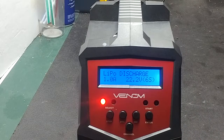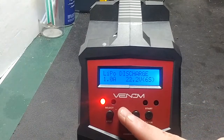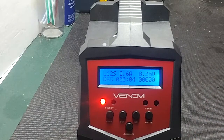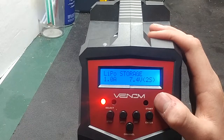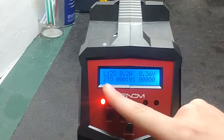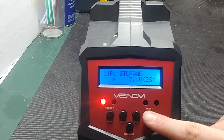Set the discharge to one amp, change the battery cell count to two-cell, press and hold battery check, and if everything checks out it will start discharging. For storage charge, it will take the battery down at one amp until it reaches storage voltage. This is automatically set — once it checks out, it will run the storage charge.